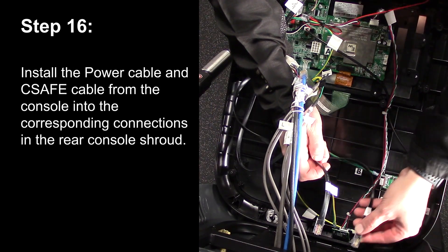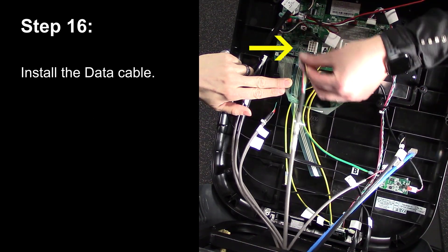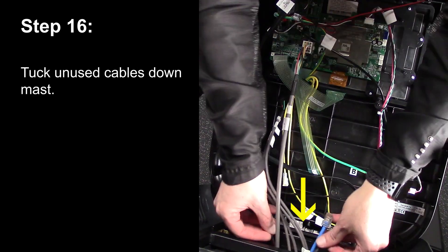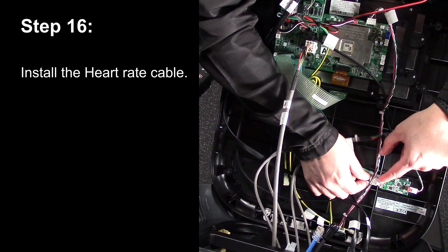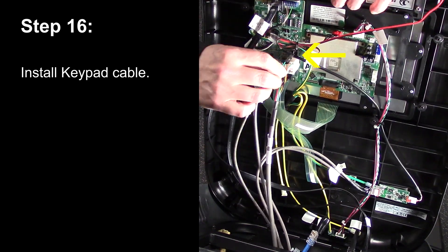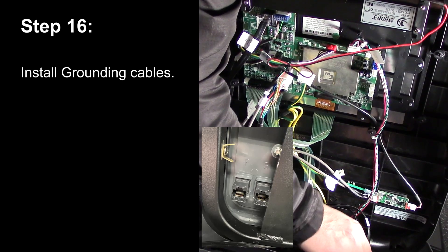Step 16. Install the power cable and the C-safe cable from the console into the corresponding connections in the rear of the console shroud. Install the data cable. Tuck unused cables down the mast. Install the heart rate cable. Install the keypad cable. Install the grounding cables.